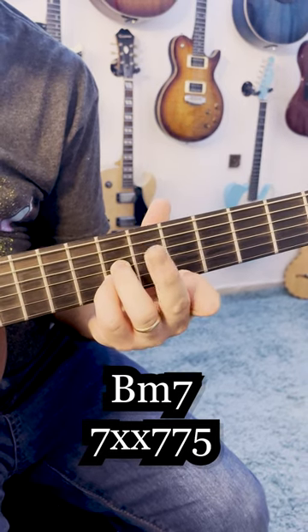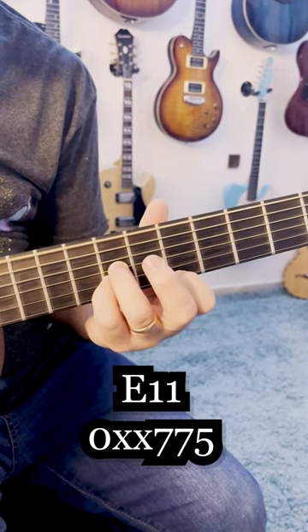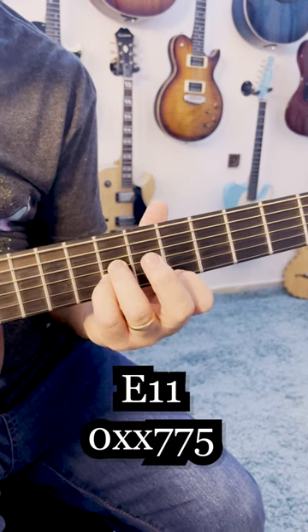And then I'm opening the E bass, creating an E11 chord, or D over E.